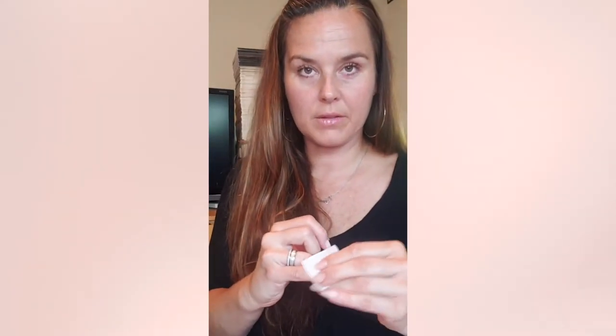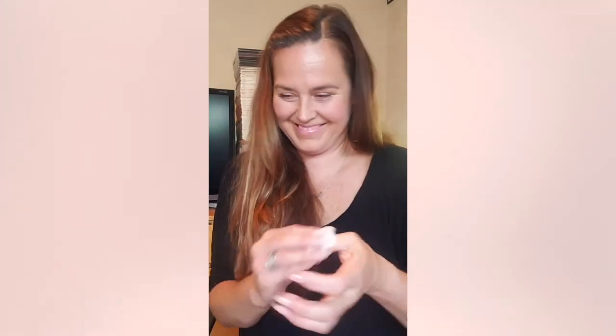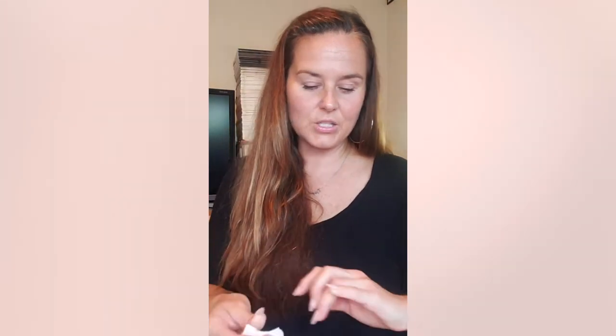Their nail polishes are cruelty free, vegan, and clean of all the toxins that are in a lot of other brands out there. I'm going to prep both hands because I'm going to show you a little trick to painting your non-dominant hand, because we all struggle with that. Our right hand paints the left hand so pretty, and then the dominant hand that did such a nice job on the other hand often doesn't look so great.